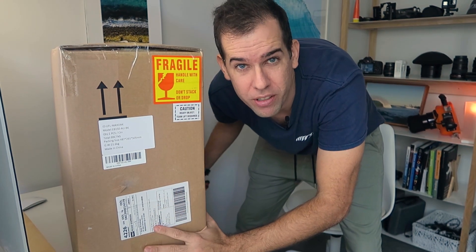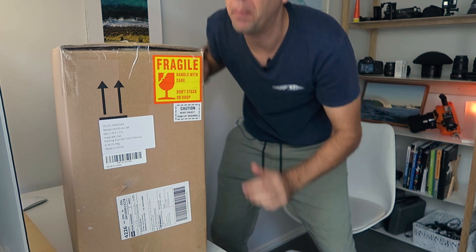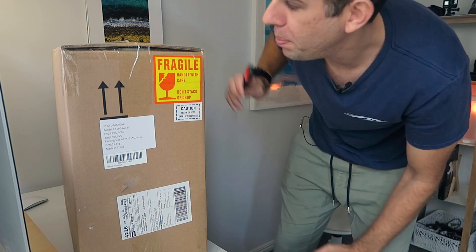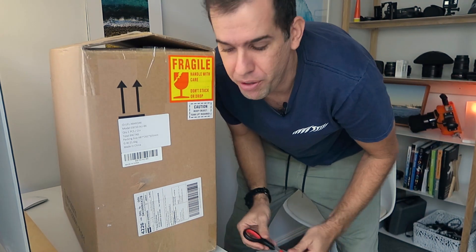I got another product review - I've been sent the Bluetti EB150. Now I know you're wondering what the hell is a Bluetti, but it's just a massive battery bank that you can use to charge anything. So let's open it and I'll do an unboxing now and then a review later.